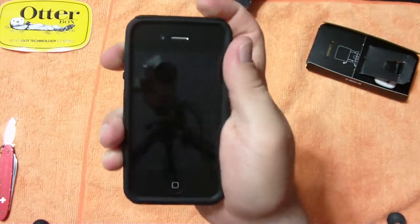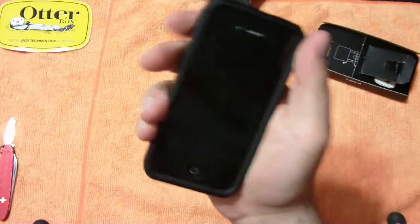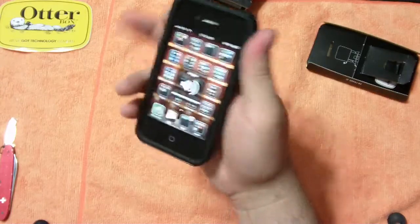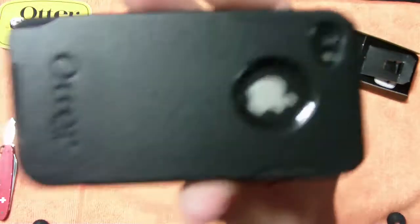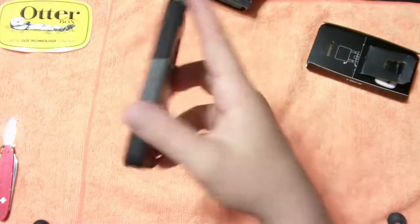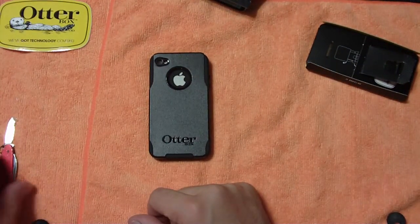The sleep/wake button works great - you can feel it, click it, nice and responsive. Volume buttons I'm sure are good too. Anyway guys, I don't want to get into a full review here. Just wanted to get you a quick unboxing and preview, show you what it looks like on the phone. There it is, the OtterBox Commuter for the iPhone 4. It just came out recently - I believe it's $34.99 at otterbox.com.